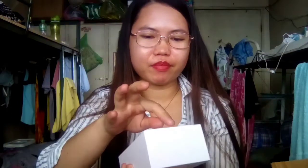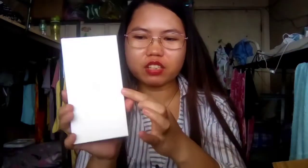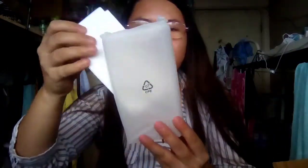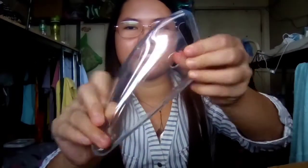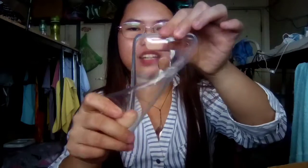Wow. Ano kaya yung laman ito? Meron siyang nakalagay dito. Ayan — yung injector nandito. Open ko siya. Wow, meron siyang free jelly case! Ayan, super nice ng jelly case. Ang ganda-ganda ng jelly case. White color yan, super nice.